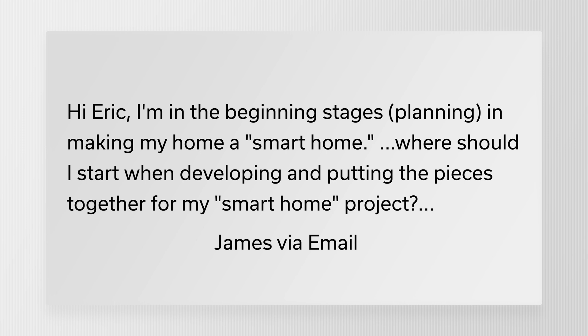James sent me an email and says: "Hi Eric, I'm in the beginning stages of planning and making a smart home. Where should I start when developing and putting pieces together for my smart home project?" James, this is a great question. A lot of people wonder where to start with a new smart home, whether they're starting from scratch for the first time or moving some existing equipment. I think initially you want to think about a few different things.